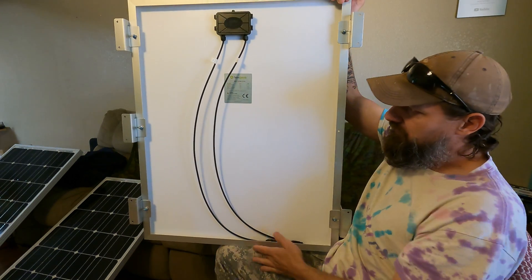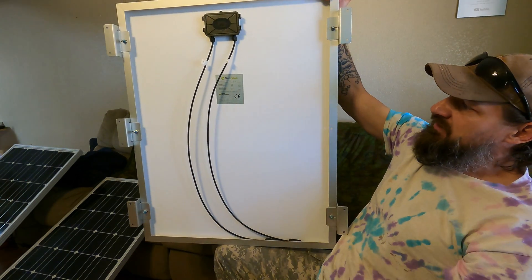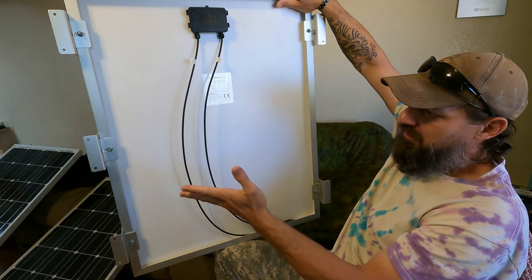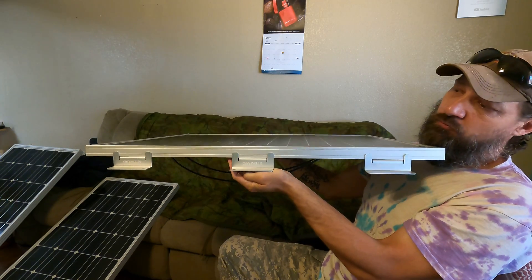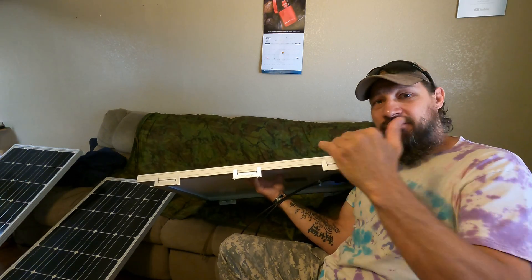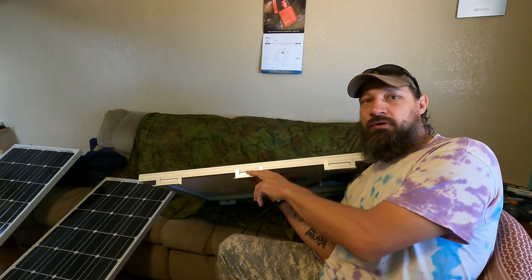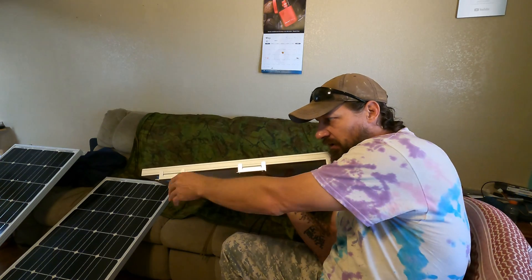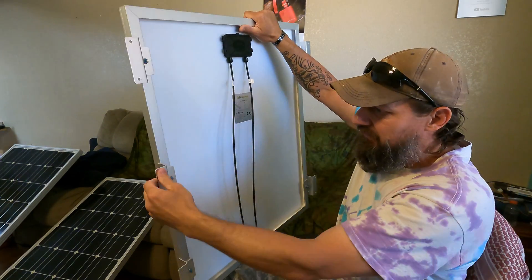You'll also notice that on this panel I have five brackets — three on this side and two on this side. You're probably wondering what's the deal with the extra bracket when four would do. The reason I put five is because this surface is going to be towards the front of my RV, so I'll have all that wind coming onto this surface as I'm traveling down the highway. I felt another bracket would better secure it — more surface area in contact with the roof and more mounting potential.